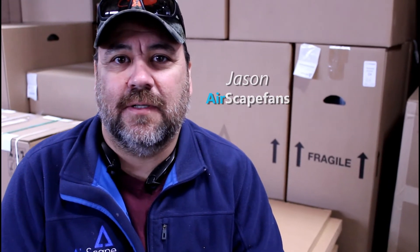Hi, my name is Jason. I've been with AirScape for about five years now. I build all the big units, I build custom motors, build a lot of prototypes, and I also do the airflow testing for the company.